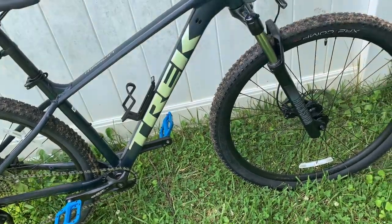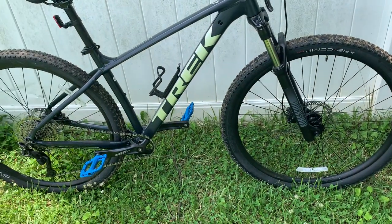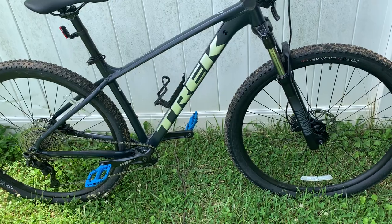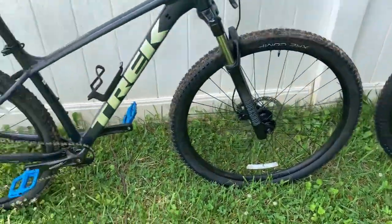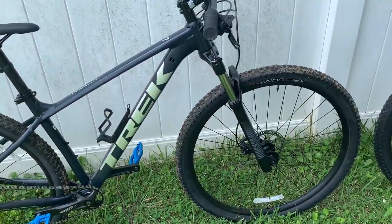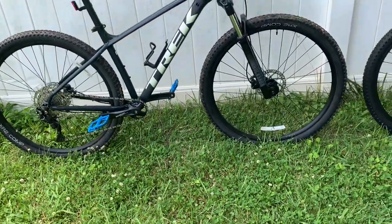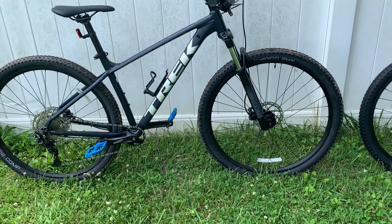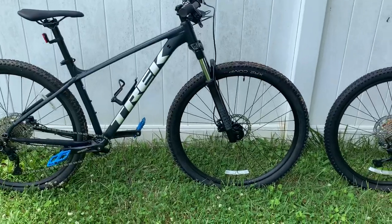I don't know if it's appropriate to take it back and return it for a 6. But eventually I want a dropper post, and I could have used the extra 150 bucks to save up towards getting one. The dropper post is anywhere from 100 to 200 bucks — maybe I can install it myself. That's a bummer because I'd rather have gotten a 6 and then upgraded with a dropper post if I was going to get the same brakes anyway.